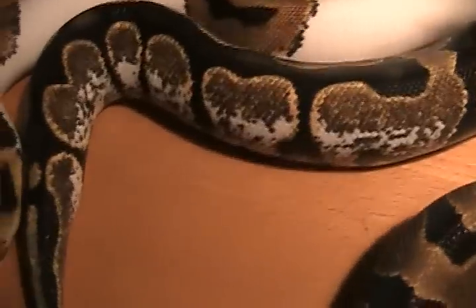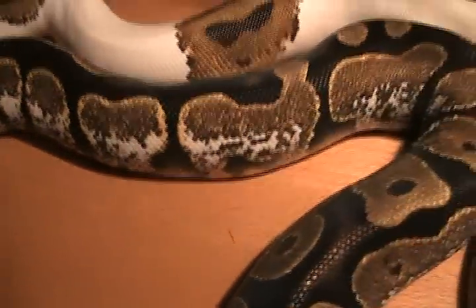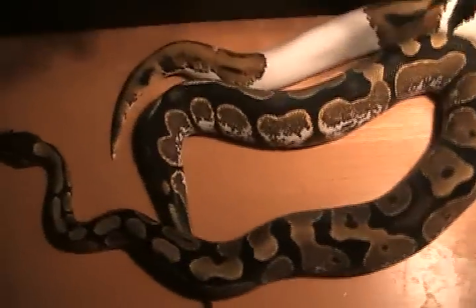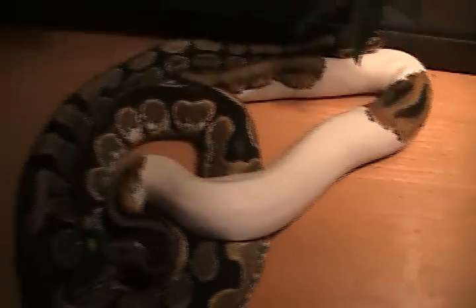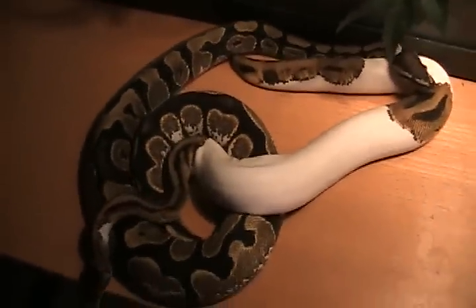Really cool speckling. When I first got him a lot of this white was really pink. And you can see these flame accents that go around the black — makes them really cool. If you see them in person they look a lot better. Cool black blotches. Those are two of my really nice males I just wanted to show you guys. Thanks for watching.